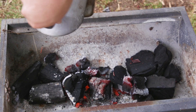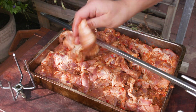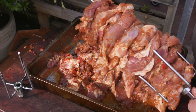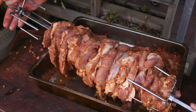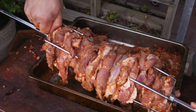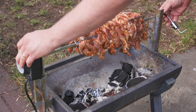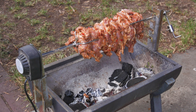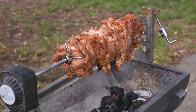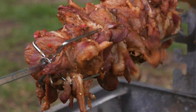Next, light a chimney of charcoal and pour it into the base of the spit. Start layering the meat onto the spit pole. The best way I found to do this is to use the small parts on the end — this better allows the meat to be held together. Place on the other end and push down to compact the meat together. Place over the charcoal and cook for two to three hours. The best thing about using a spit is the meat will baste itself throughout the cook.